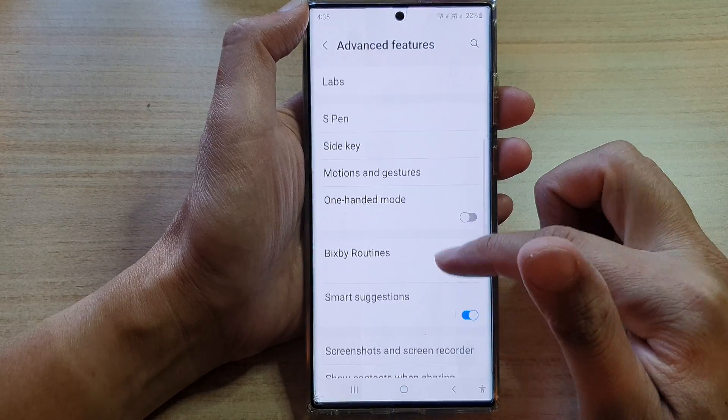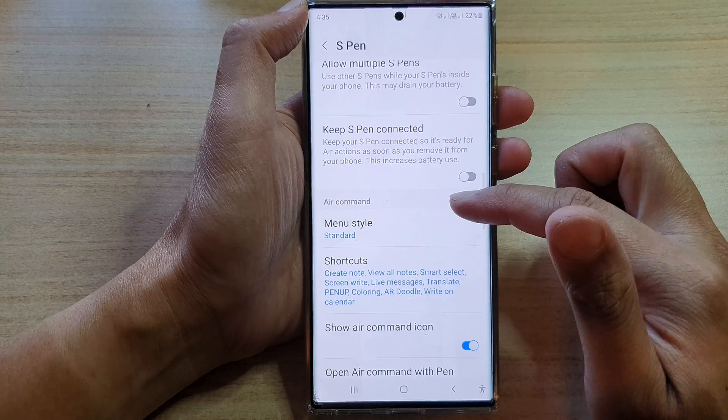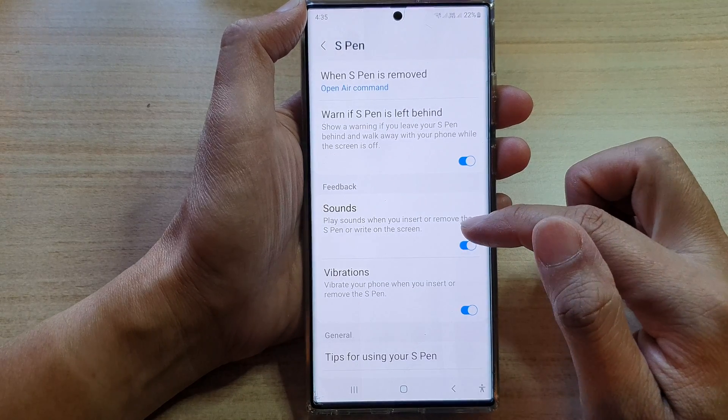In advanced features, go down and tap on S Pen. Next, swipe up to go down to the feedback section and then tap on sounds.